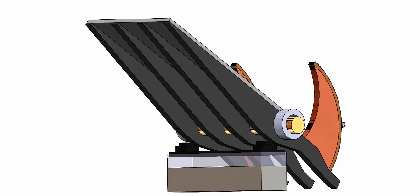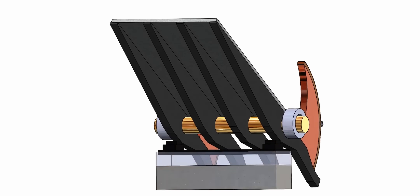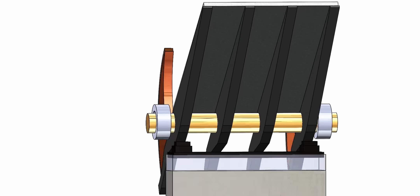Before you leave, please don't forget to download the SolidWorks motion study model of the Tower Bridge and play with it. Thank you.